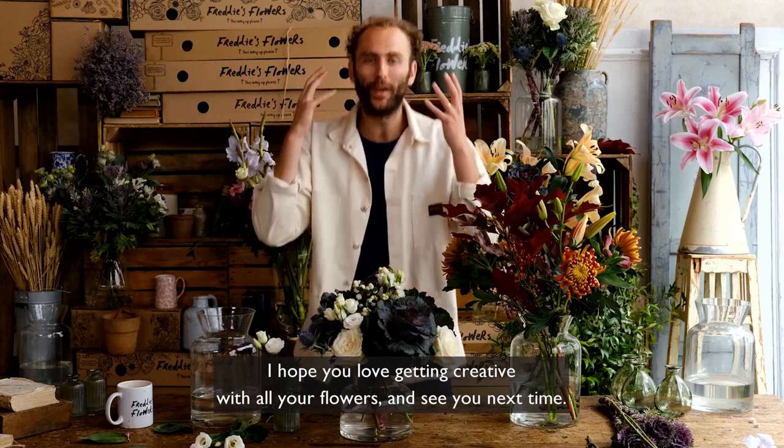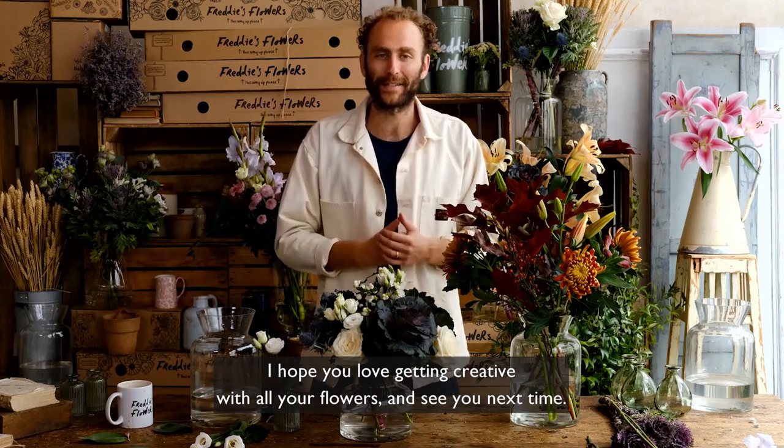Thanks so much for watching, I hope you love getting creative with all your flowers and see you next time.